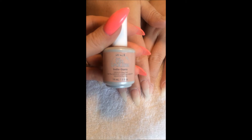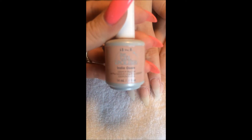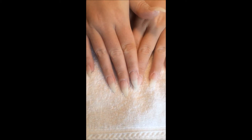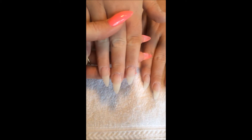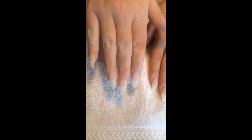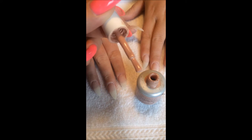So here it is — it's IBD Just Gel Polish in Indie Oasis, and here are my friend's nails. We did the perfect stiletto shape. I'm going to show you what they look like coat by coat. Here's what the polish looks like just on the brush.